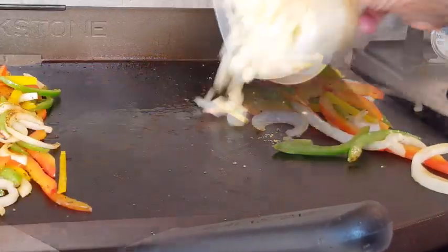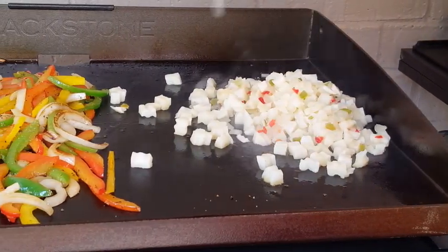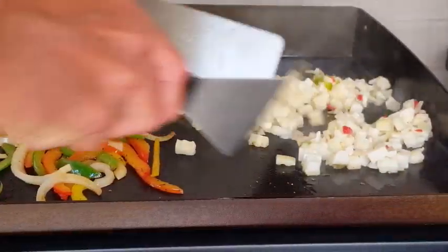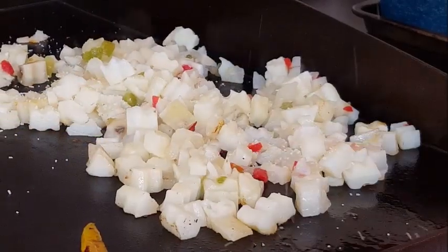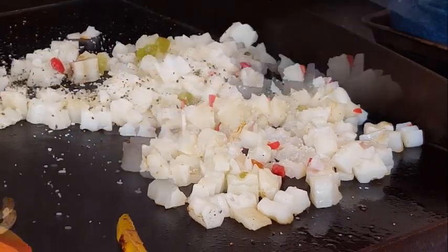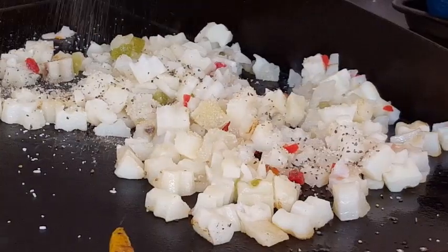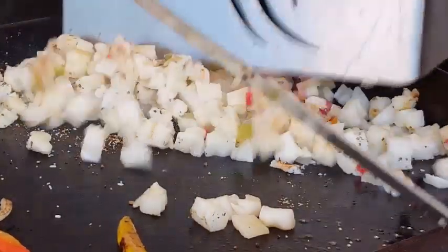Push those aside and let's get to the taters. I'm using frozen taters — feel free to dice up a raw tater if you have one, I just didn't have one; this is what I had in the fridge. Season that with kosher salt, coarse black pepper, and some garlic powder. I think it's important to season each step of whatever you're cooking to get the best flavor you can.